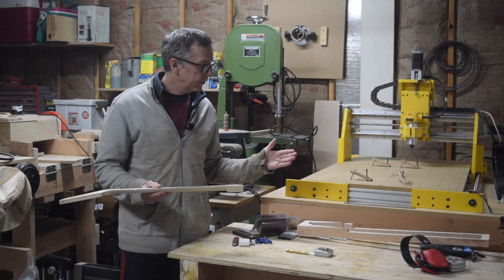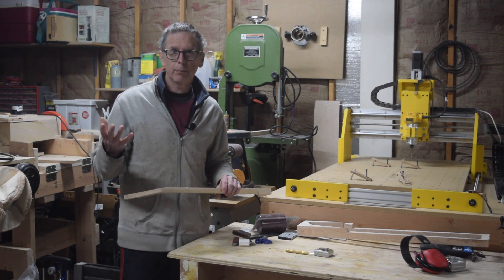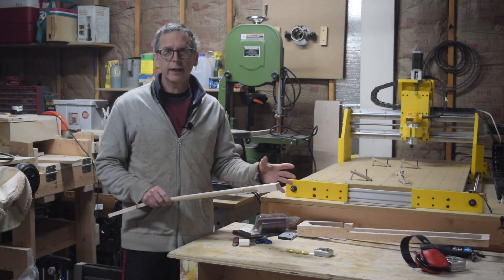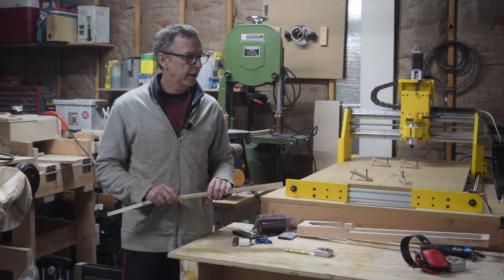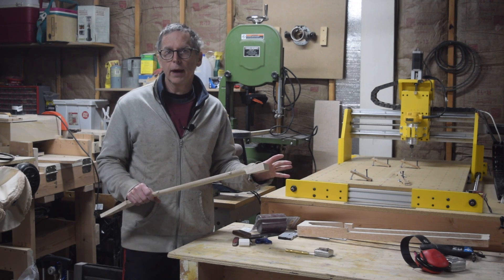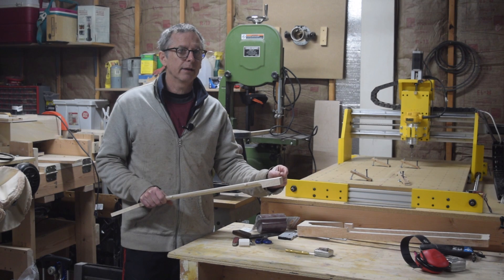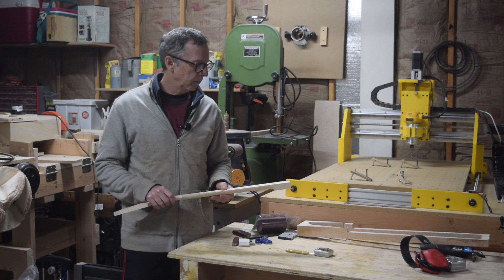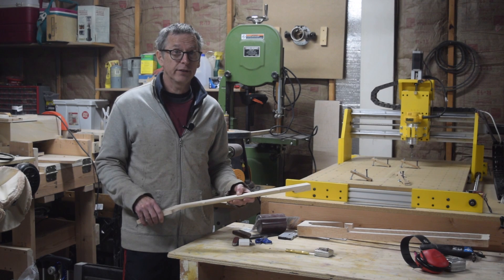I hope you found this video to be entertaining, educational, or perhaps inspiring. If you have and you don't already subscribe, I encourage you to hit that subscribe button so you can watch all the other videos I've posted on making guitars — that's all I talk about. And if you click the little bell icon next to the subscribe button, you'll get notifications each time I post a new video, which is about once a week. Until the next episode, I hope you have a great weekend and week ahead — we'll see you soon.